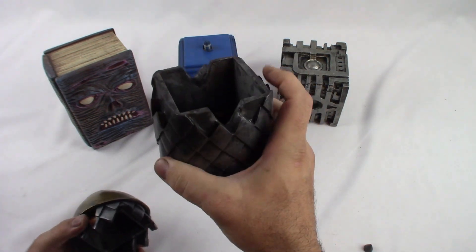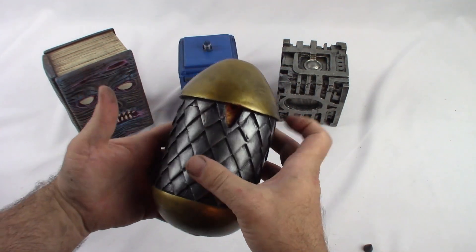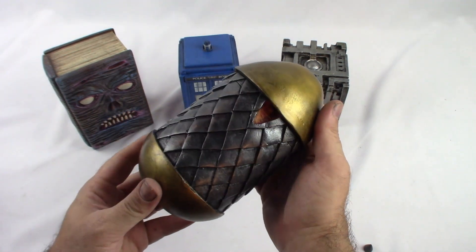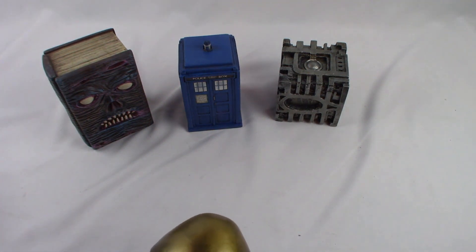We'll still have the same Ratchet Bomb look, but it's going to give us more castings per mold. I also increased the inside so it's going to hold 100 double sleeve cards a lot more comfortably than before. I'll be working on this piece for the rest of the year — if I can get this out before Christmas I certainly will. My goal is to have it ready by November.